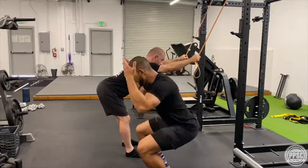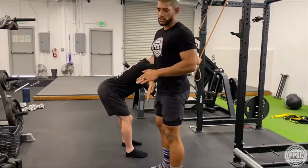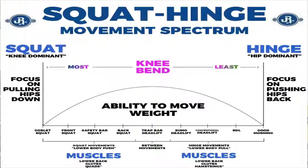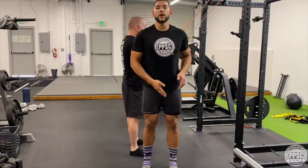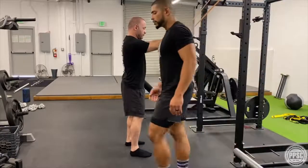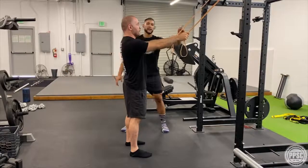When squatting, the knees and hips travel at the same time, with hips traveling back and down and knees forward, matching the torso. In a hinge position, the hips travel back with some slight knee bend but a vertical shin — more posterior chain dominant in nature. I'm going to get Chad into his power stance; an easy way to find this is to close your eyes and jump up and down a couple times.